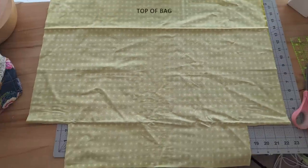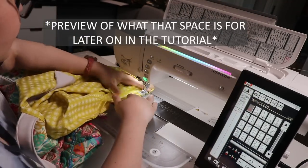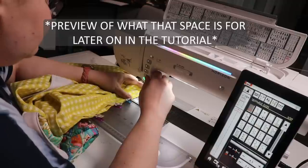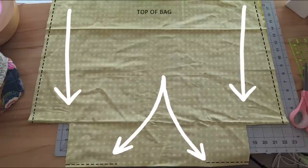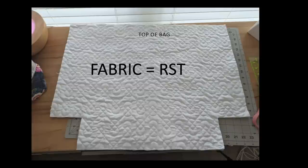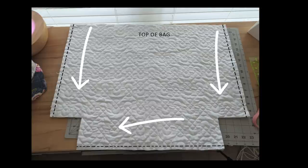For the inner piece, make sure the pieces are right sides together — pretty sides of the fabric facing each other. You're going to sew all the way down each side, left and right, and then in the middle sew a little bit on either side, leaving a section about seven inches open in the middle. That opening is how you're going to turn this bag right side out — trust me on this. For the outer piece, you do something very similar but sew all the way across the bottom without leaving an open space.